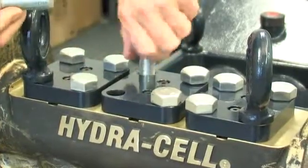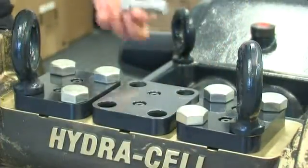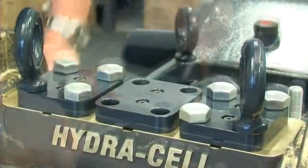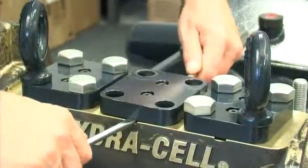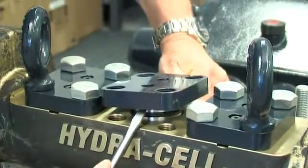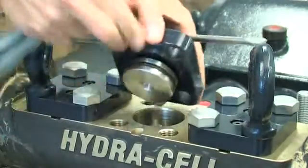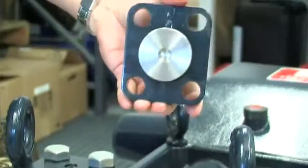Firstly, remove the four cap screws or the i-bolt and three remaining cap screws from the discharge retainer plate. The plate itself can then be removed, but it will take a little leverage to accomplish this. The retainer plate comes away complete with the outlet valve port plug and associated backup ring and O-ring.